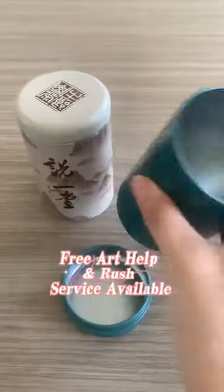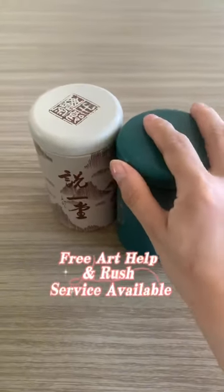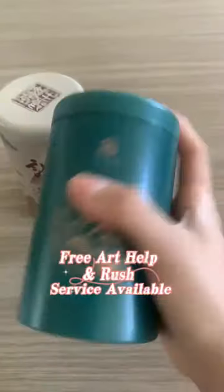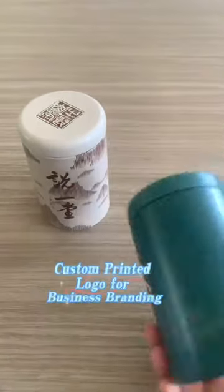Whether you are looking for pure tea, green tea, black tea or flower tea, you will be able to find the right round tea canister to store them. If you are looking for tea packaging, you can choose a metal round tea tin box. Welcome to inquire.